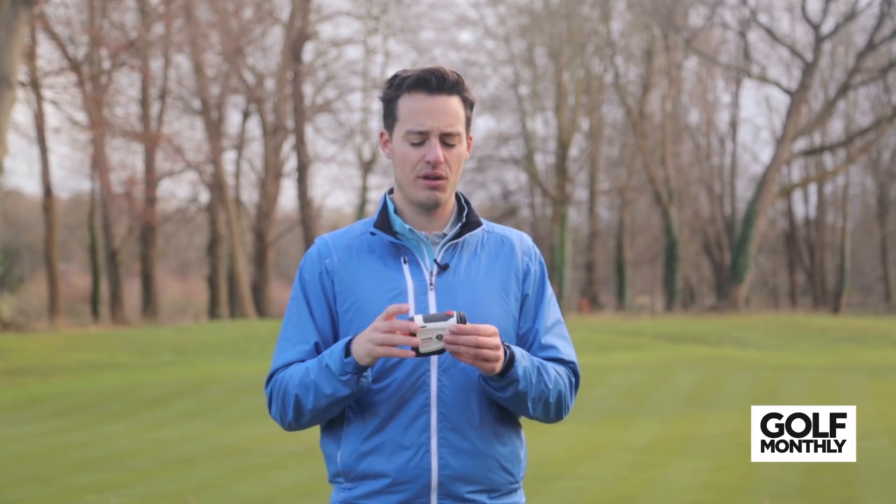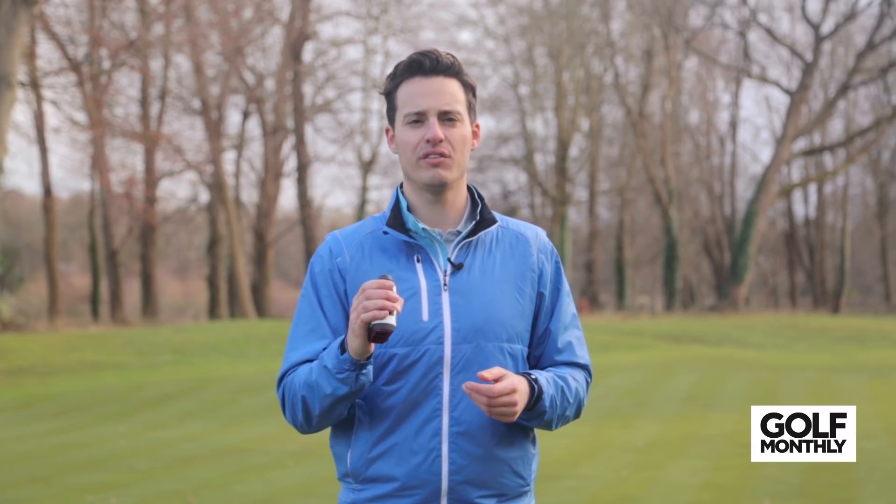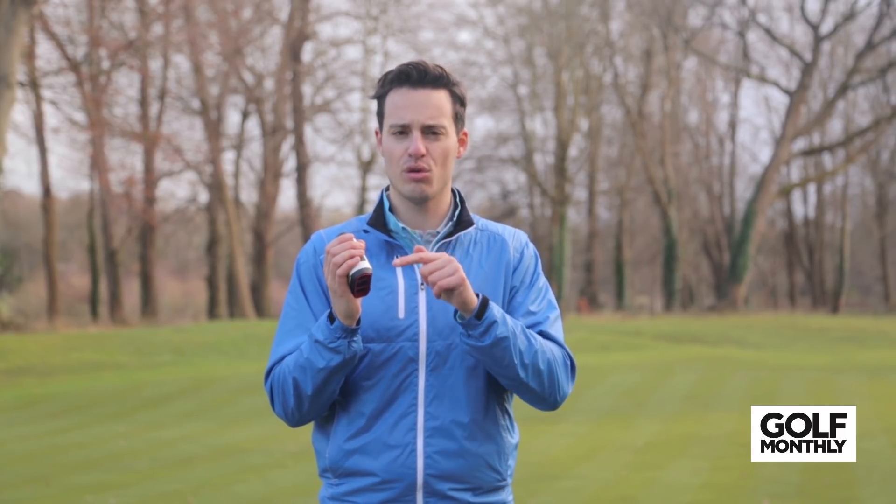We found it really easy to use — it's got grippy areas on the top and bottom that allow you to get a firm hold on it. What we don't like is how the switch is actually quite easy to knock; it's a little bit too sensitive, so you can find yourself accidentally adjusting it, maybe in your bag or in your hand. But other than that, we really like the functionality. It's really clear to see, the viewfinder is fantastic, and it has a jolt function — a vibrating burst when you pick out the flag from the background to let you know you've got the right distance. A lot of technology packed in, and it comes in at £339.